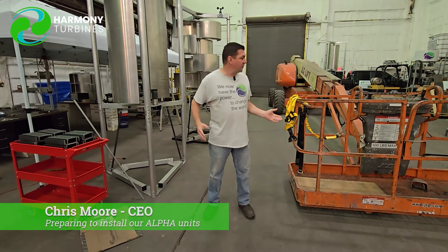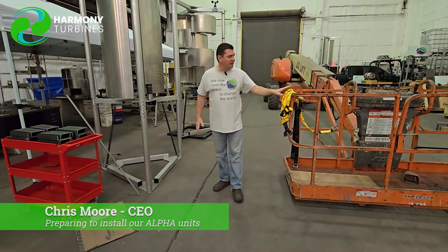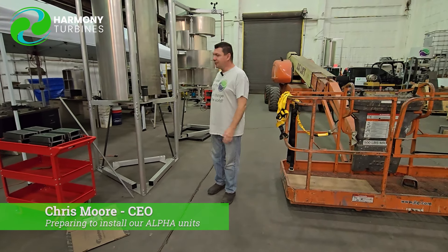Hey guys, Chris from Harmony Turbines here. Thank you for joining us. You're gonna say wow, he's standing in front of some crazy things right now. We've got a lift here, we've got two of our turbines.